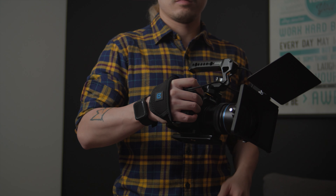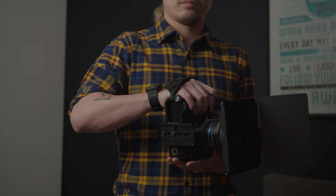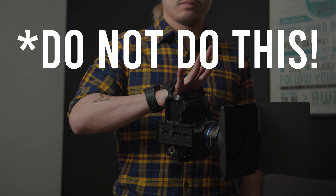I can even relax my hand — not completely. Don't just let go of your grip. When I'm just carrying the camera around, your muscles will thank you for getting the hand strap.